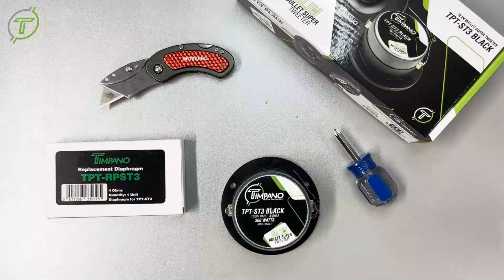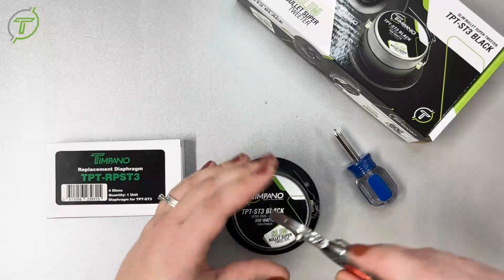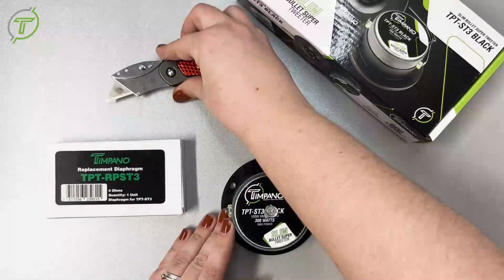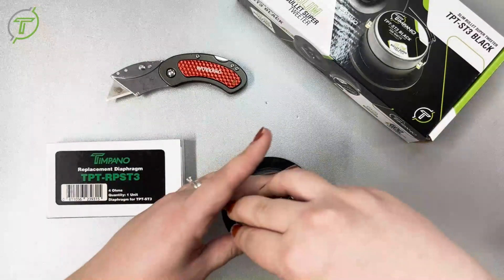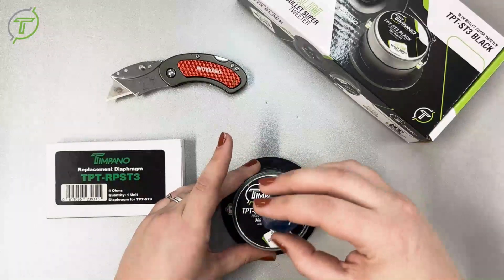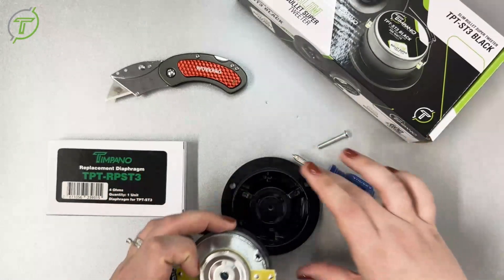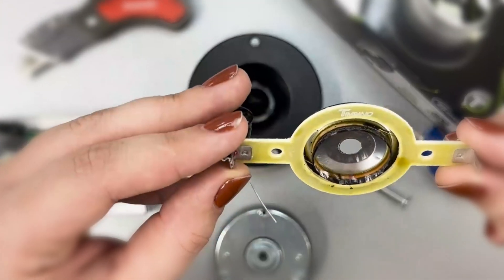First, you will need to grab your razor blade and cut the back open to access the screw. Then we will need to get a screwdriver and unscrew the screw on the back of the tweeter. Then you will take out the diaphragm and access the damage — as you can see, this diaphragm is indeed burned.